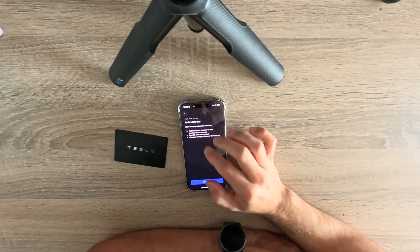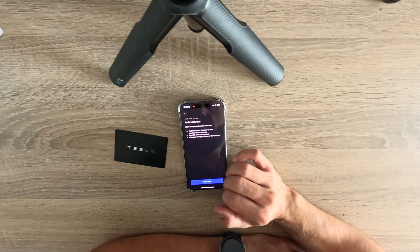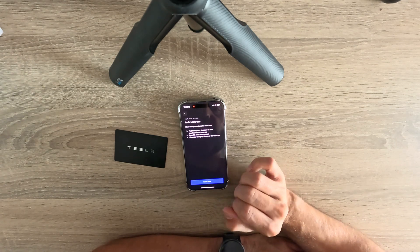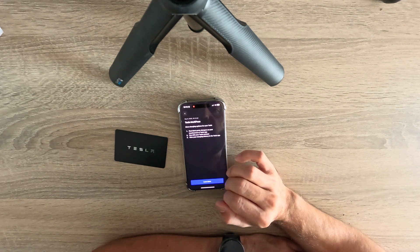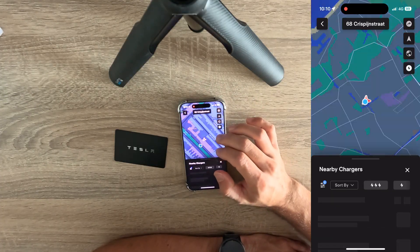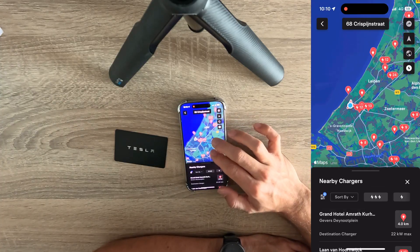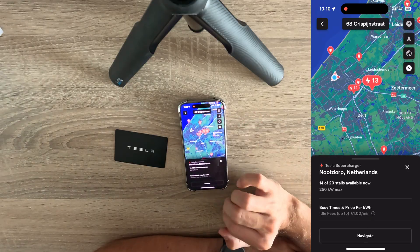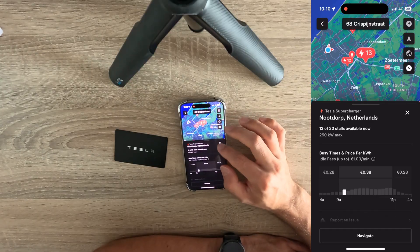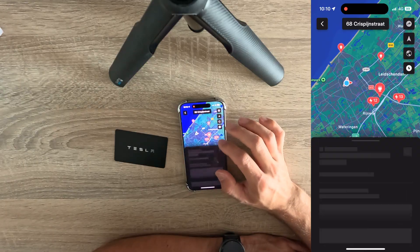Now we should be able to find certified chargers on your touchscreen or Tesla app. We'll also check the navigation in the car. In the app, going to the location view, we can see some chargers here. These ones are the Tesla Superchargers — the normal ones. Let's see if we can find some other third-party chargers.